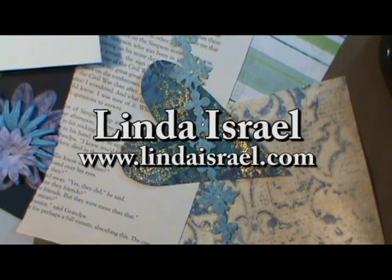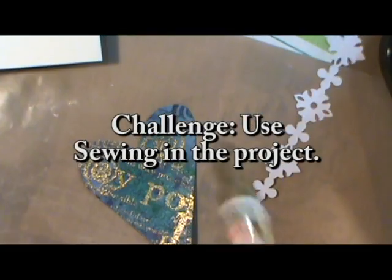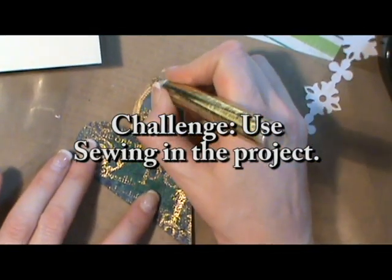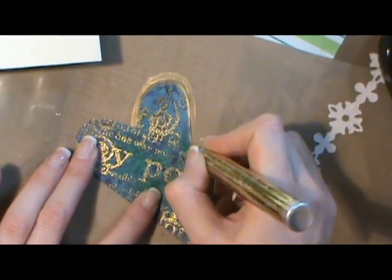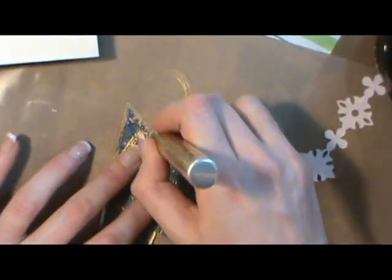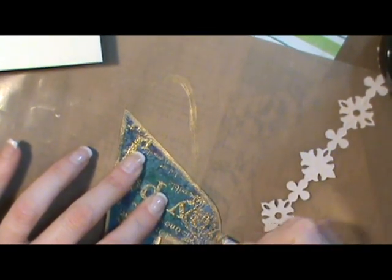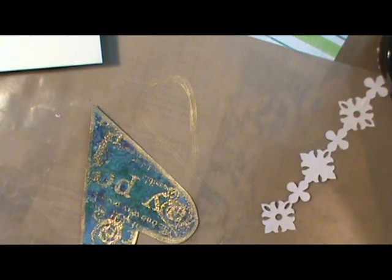Hello everybody, this is Linda Israel and I want to share with you how I use sewing in a piece of art. I'm using a piece of art that I made in an Anna Randoc spray video earlier on. You can check that out to see how I made that. I'm using a gold leafing plan to go around the edge.